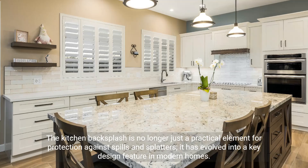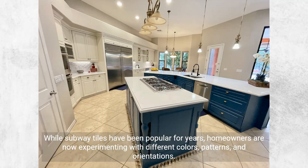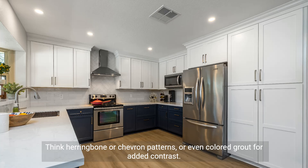Backsplash trends: the kitchen backsplash is no longer just a practical element for protection against spills and splatters — it has evolved into a key design feature in modern homes. Let's explore some current trends making waves in kitchen designs worldwide. Subway tiles with a twist: while subway tiles have been popular for years, homeowners are now experimenting with different colors, patterns, and orientations — think herringbone or chevron patterns, or even colored grout for added contrast.